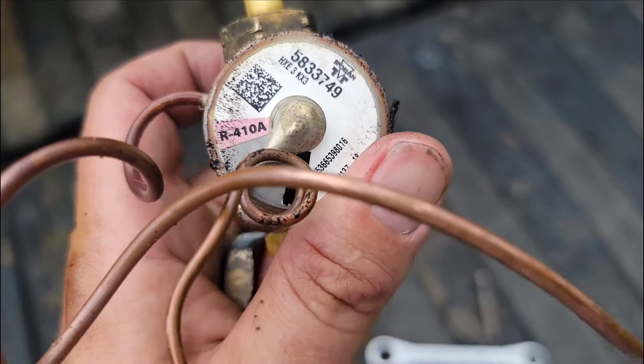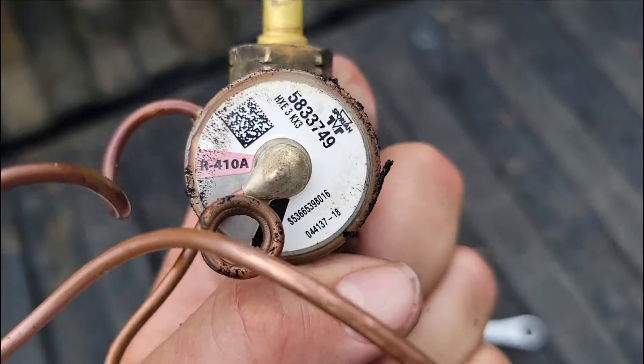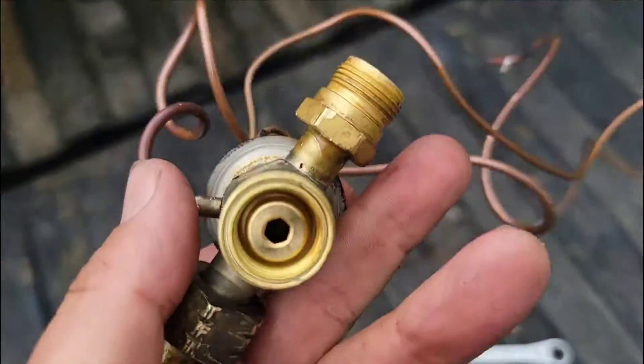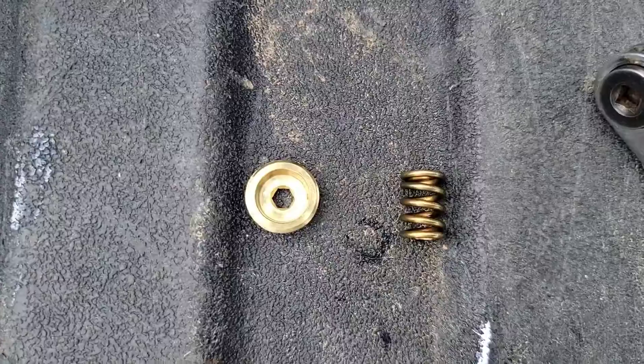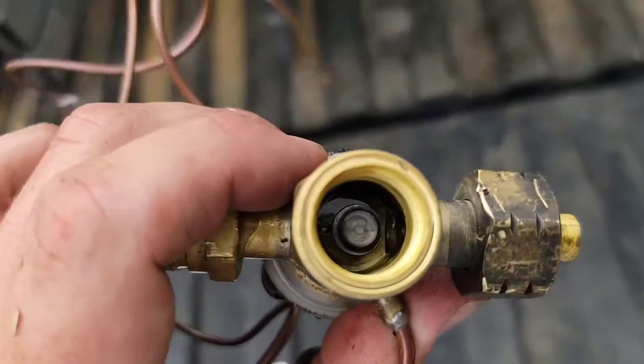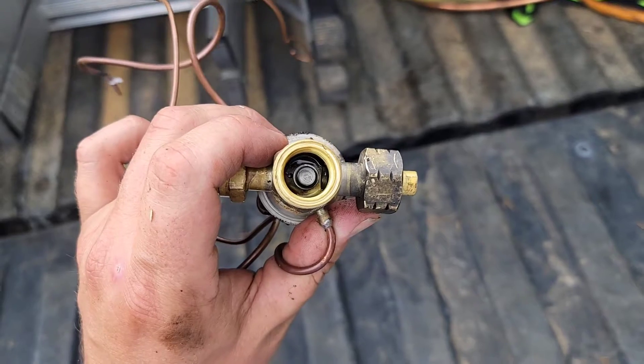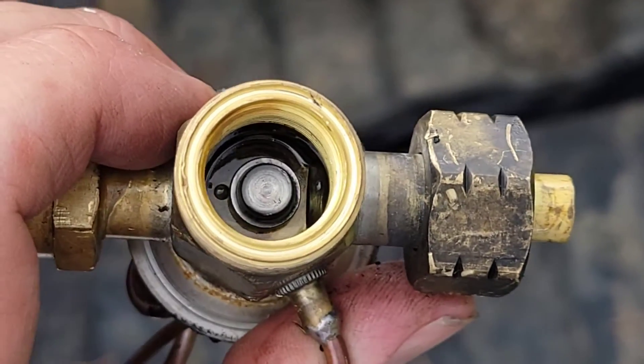Here's the old TXV — there's the numbers. I took the cap off. There's the spring, and then there's the inside. Some discoloration — a little unusual.